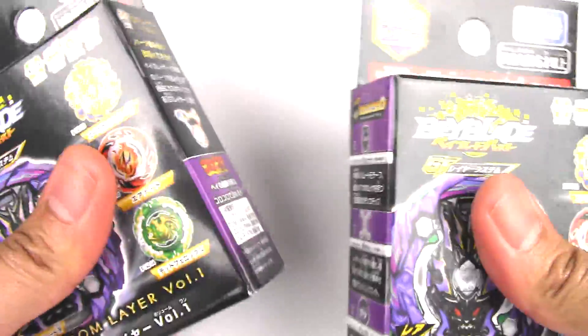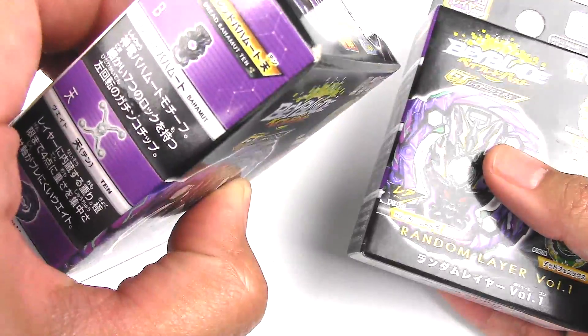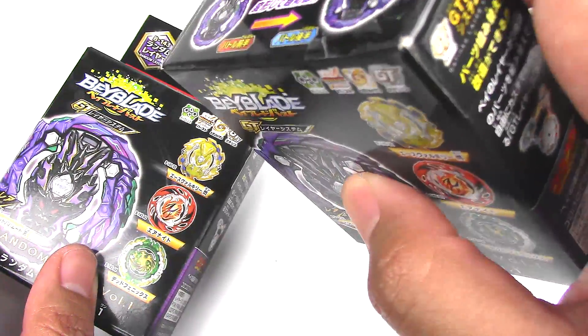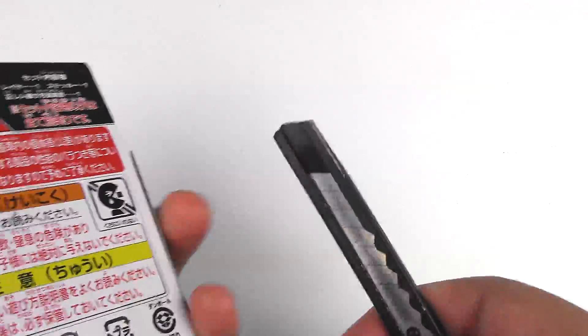I've noticed that one feels lighter than the other. This one is thicker. This is the heavier one — you can see my thumb pushing against it, and then you see this one gives in a little bit more. So let's save the heavier one for last and see what I get in here.